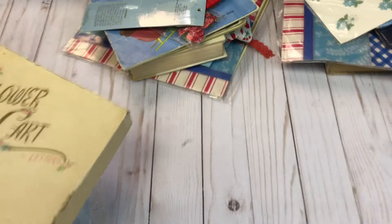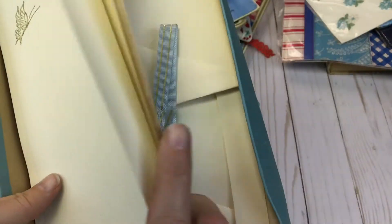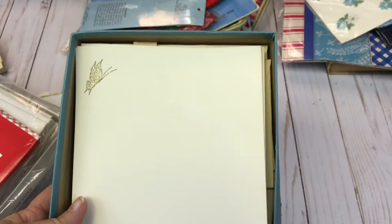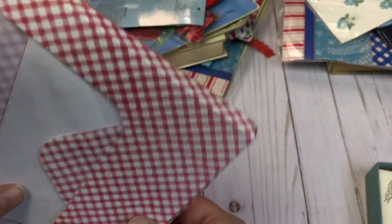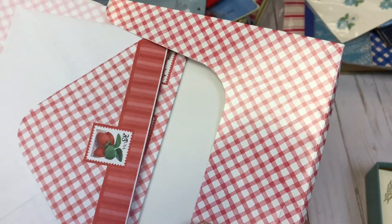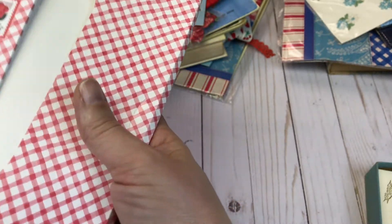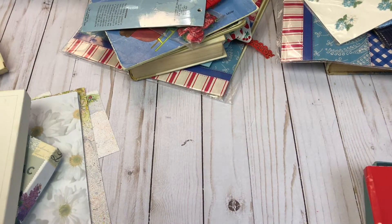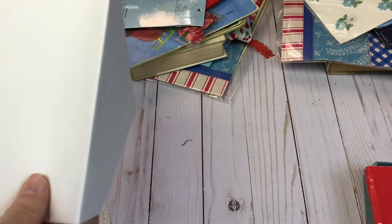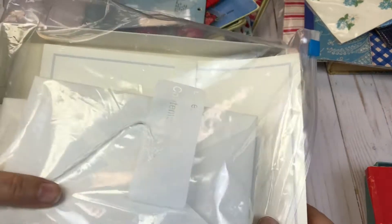Let me quickly go through the vintage stationery that you will get. Everybody will get an envelope and a sheet of this stationery. Then this one is very cute — it has the strawberries on it, and it looks like I have enough to give everybody one of those. There's also a really thick lined envelope, which would be great for a junk journal.